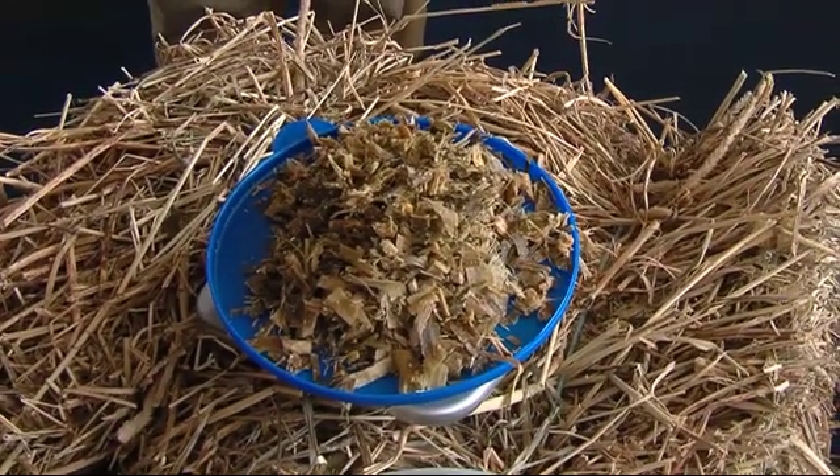Getting the moisture content of your wet ingredients is important because it will affect the entire TMR. Getting your TMR mixture correct is essential because nutrition matters.